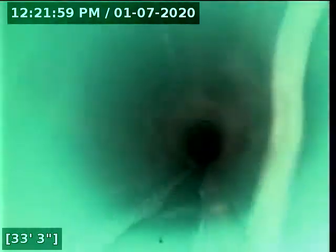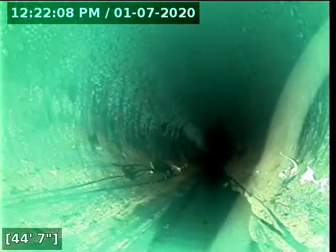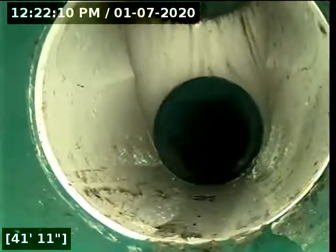At 30 feet, we now transition from ABS to 3034. That right there is the clean-out on the sidewalk that I just passed. And I should be seeing the city main here very soon — yep, there it is.